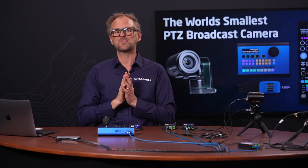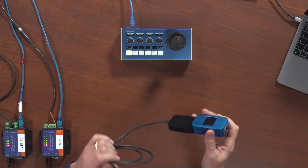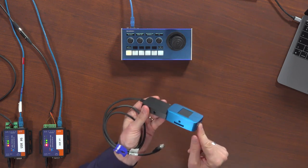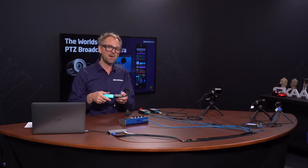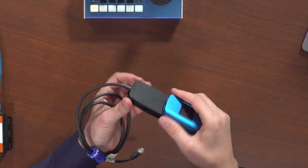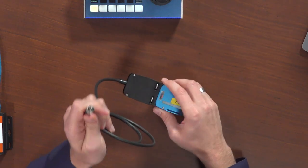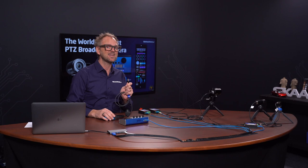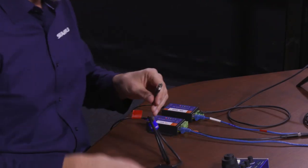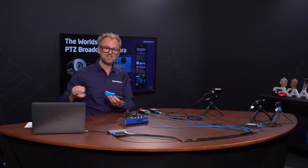The BluePill extension cables offer a different solution. The black cable attached to the BluePill is an extension cable you can buy as an accessory. You snap it into the BluePill, attach it with screws, and in the far end you have a connector that fits right into your DreamChip camera. Instead of the serial converter, you just plug this in. With the BluePill you get both the signal and the power, and it's connected to the network.